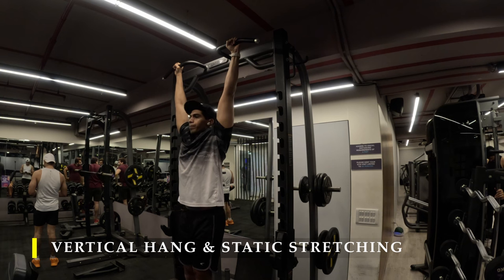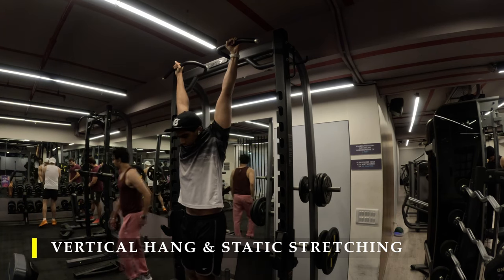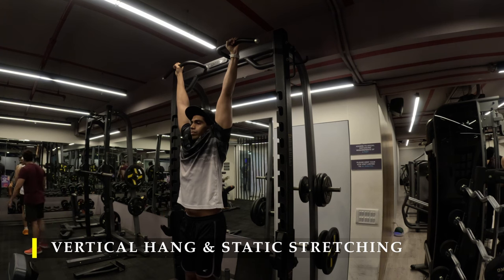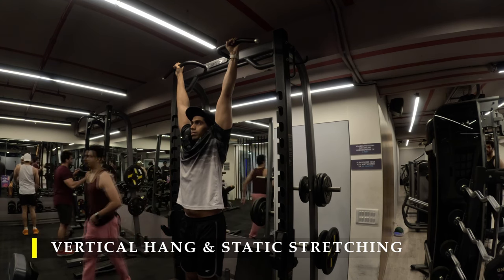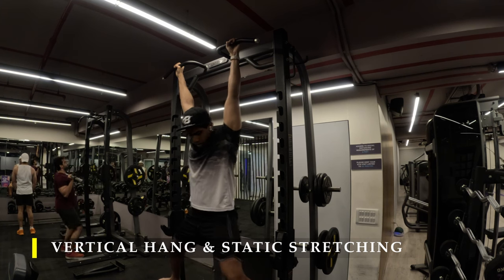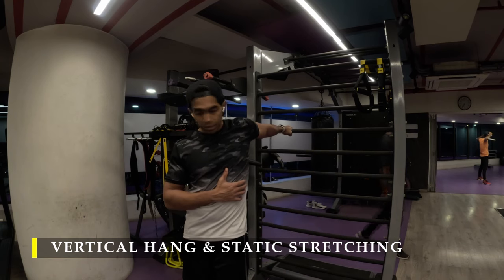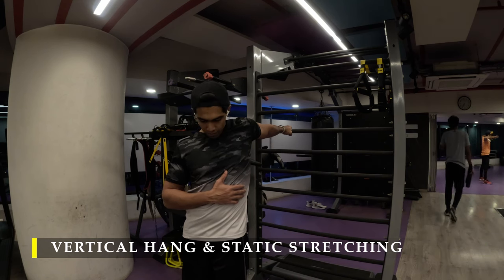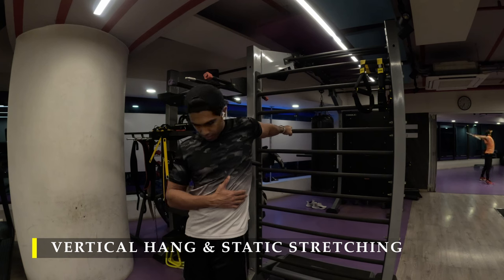After that, we move on to our vertical hang and static stretching. Simply hang as long as possible to decompress our shoulders and work on our forearm muscles — a perfect way to complete our workout. Make sure you're not using any straps. You may use gloves if you have calluses. Try not to swing; if you tend to swing a lot, place a barbell behind your back to control momentum. Then I moved on to simple bicep static stretching: hold on to a bar or bench at a high position and turn your body away, putting your bicep in a stretched position. Keep the shoulder and elbow joint straight and hold for 15 to 20 seconds each hand.